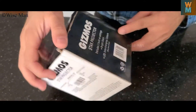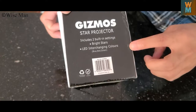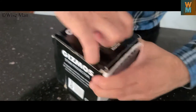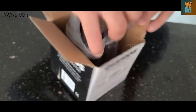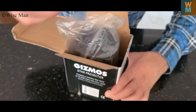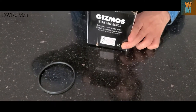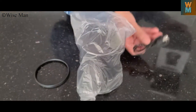I bought this for 10 dirhams only. It has two built-in settings: bright stars and interchanging colors. We will see how it looks like if I open this box. This ring has fallen out.